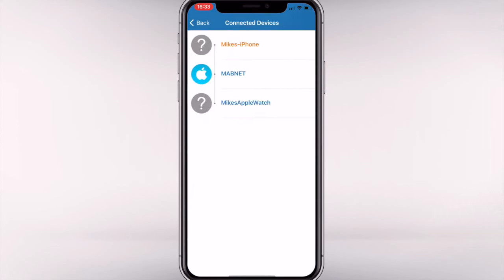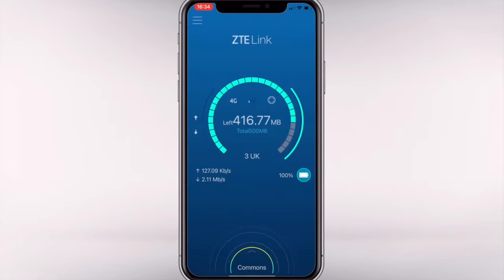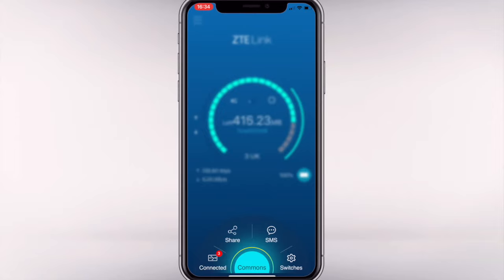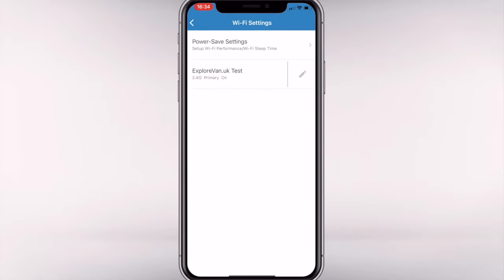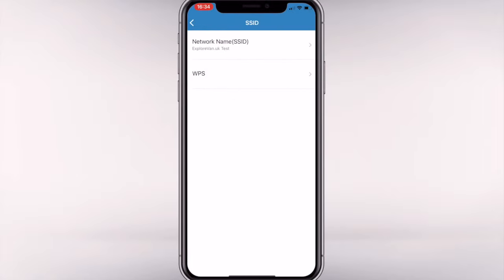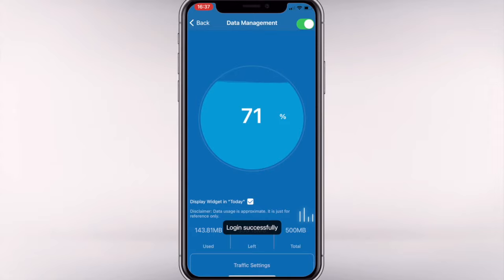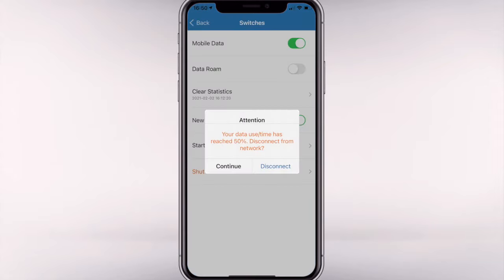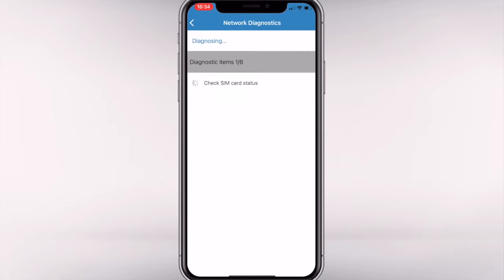Here's a quick look at the ZTE app for iPhone, which I wasn't expecting for such a cheap router and I'm really impressed with it. It lets you easily see what devices are connected, change settings, review current upload and download bandwidth, and has customised functionality to set and monitor your data usage limits. If you don't go for an unlimited plan you can track usage easily and receive a notification when you've used a selected percentage of your data. There's also a very easy diagnostic tool that lets you identify which part of the MiFi or connection isn't working as expected.